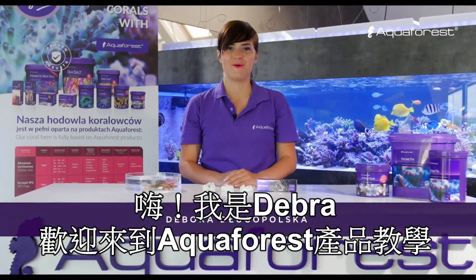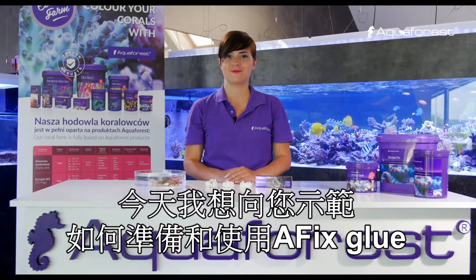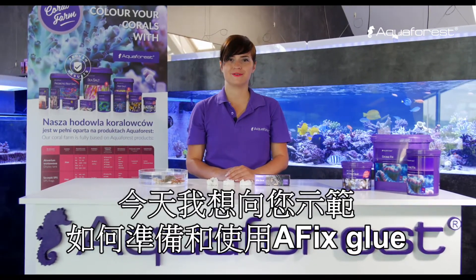Hi, this is Debora. Welcome to Aquaforest Aquascaping video series. Today I would like to show you how to prepare and use AFIX glue.